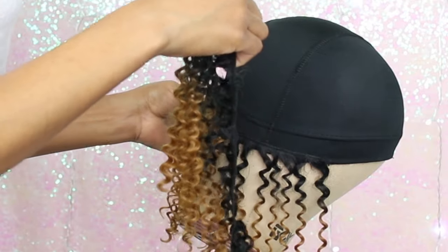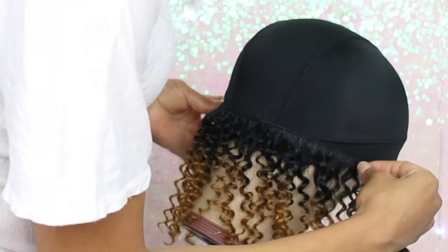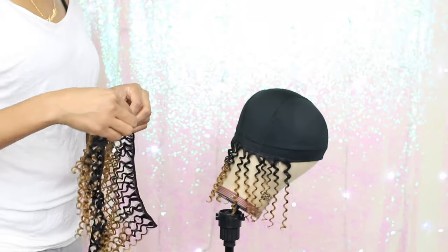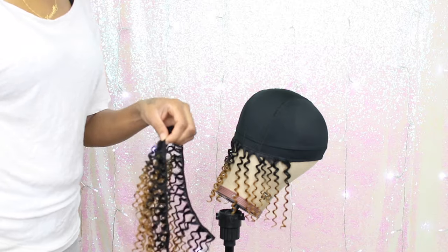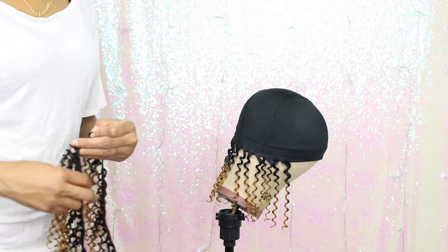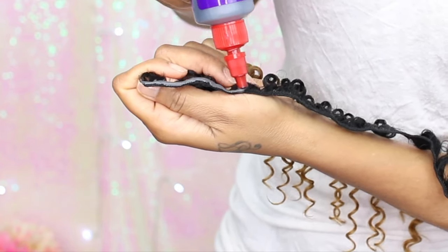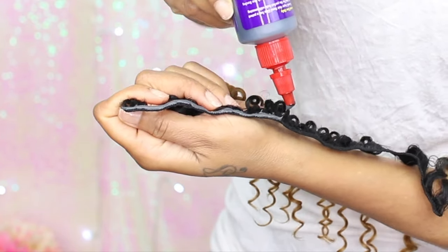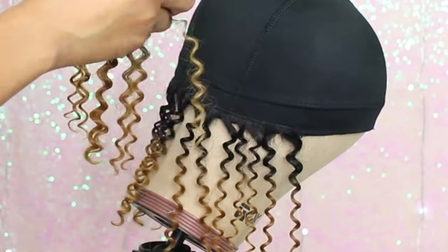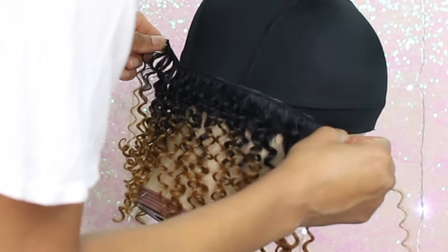For the second row, I'm showing you how I measured the hair before cutting it — this is how I know the length before adding the glue. After measuring it, I cut it, add the glue onto it, and then glue it onto the wig cap. You only need a thin layer of glue on the weft before you glue it onto your wig cap.